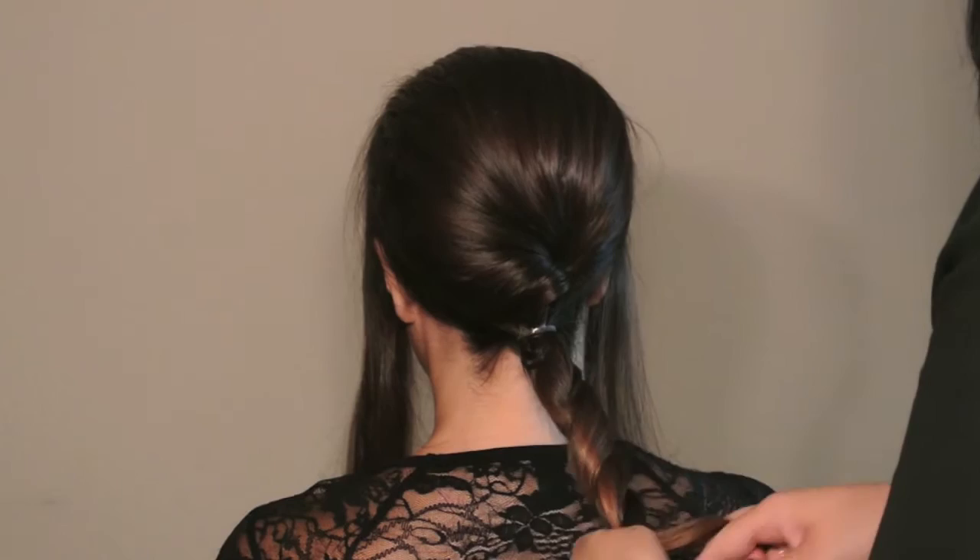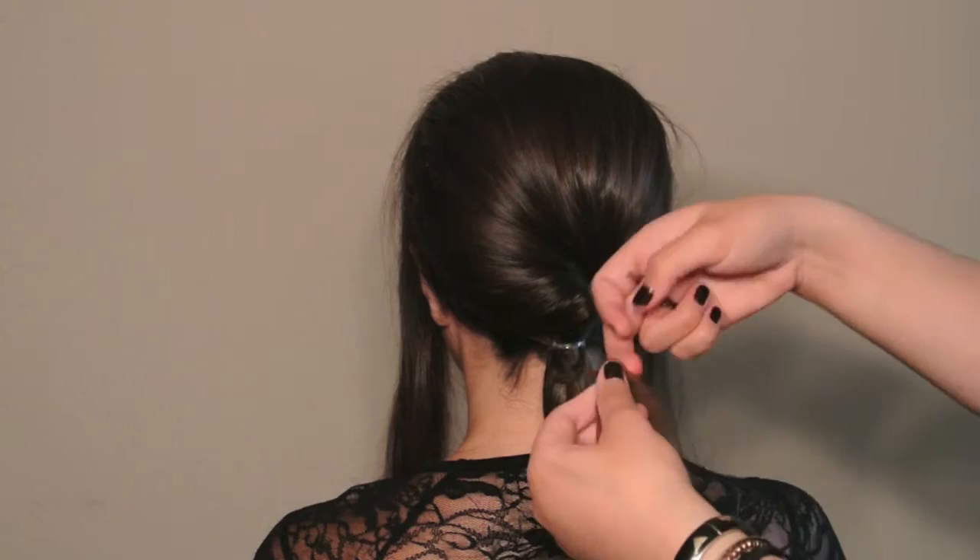With a little bit of imagination and creativity, we can turn this classy ponytail into a red carpet style by making a twist braid with the remaining hair and using a hairnet.